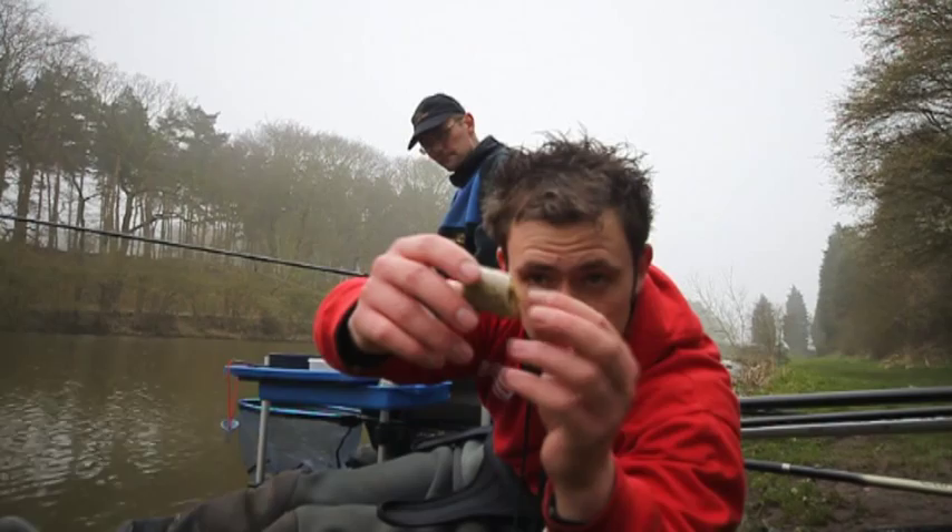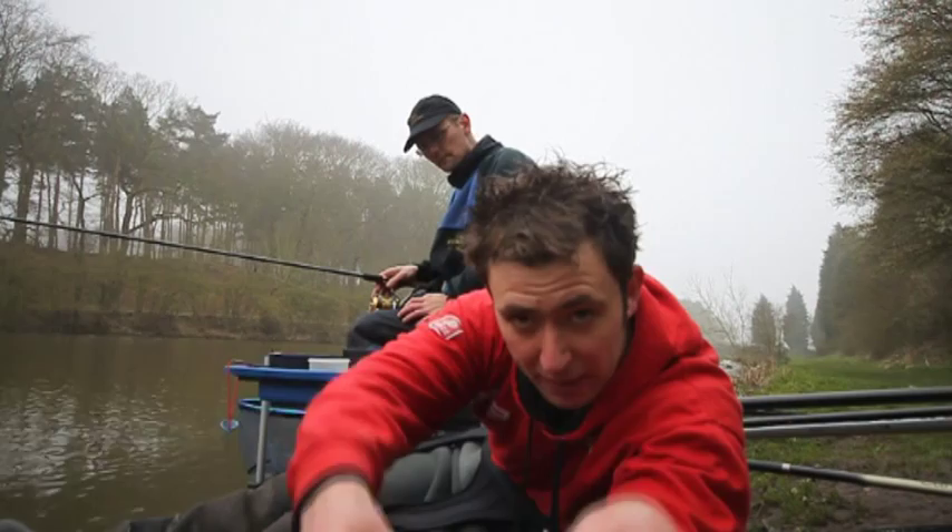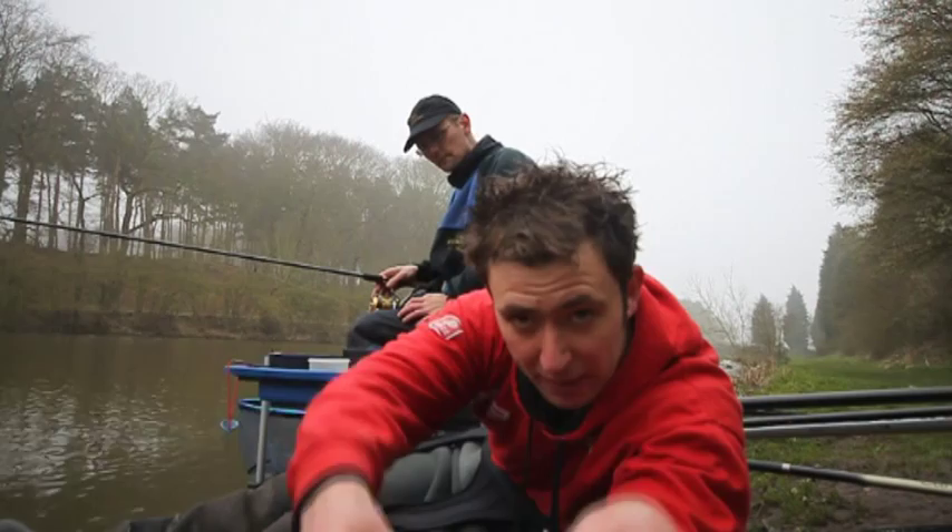Absolutely fantastic approach. And when a fish hits that, it's game over — it's in the back of your net, and that's an extra four or five pounds in your net.